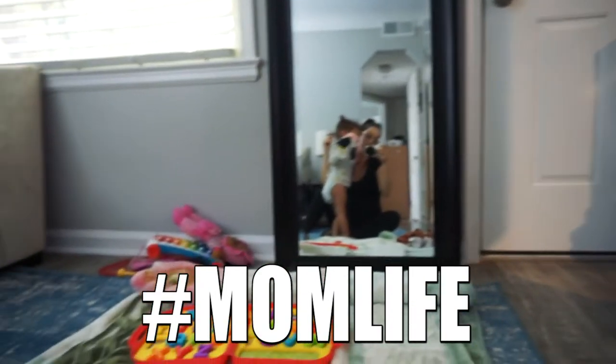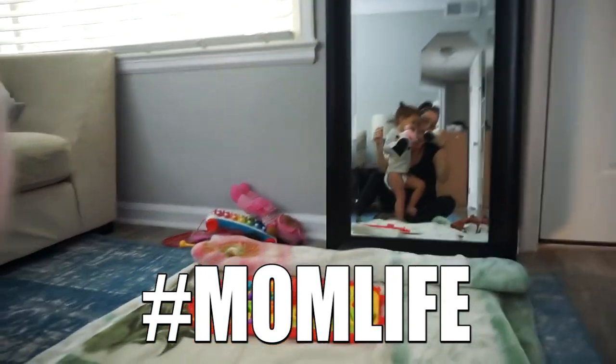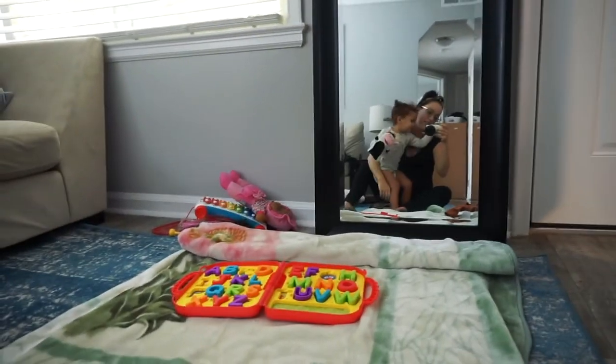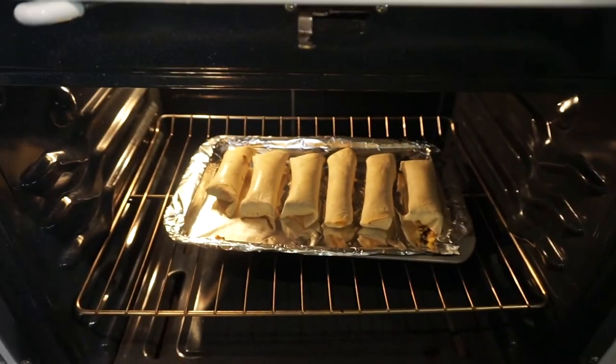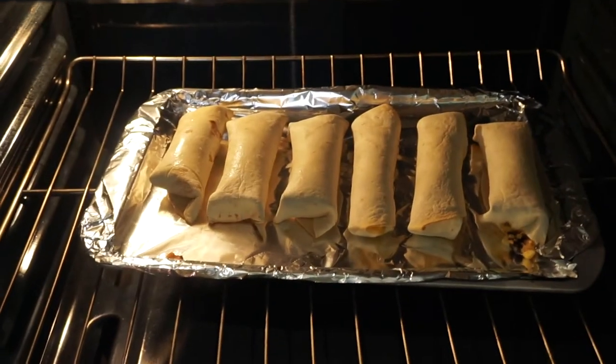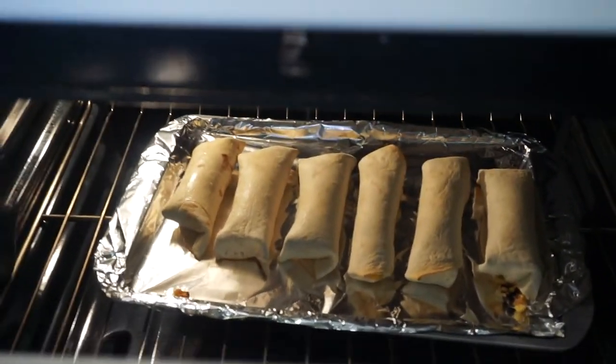Mom, bear bear! It's a bear bear! My timer just went off, but they're crisping up a little bit. I think I want to leave them in for like maybe three more minutes. I'm only leaving them in there a little longer because I just want the tortillas to be nice and crispy with a nice little tan on them, you know?